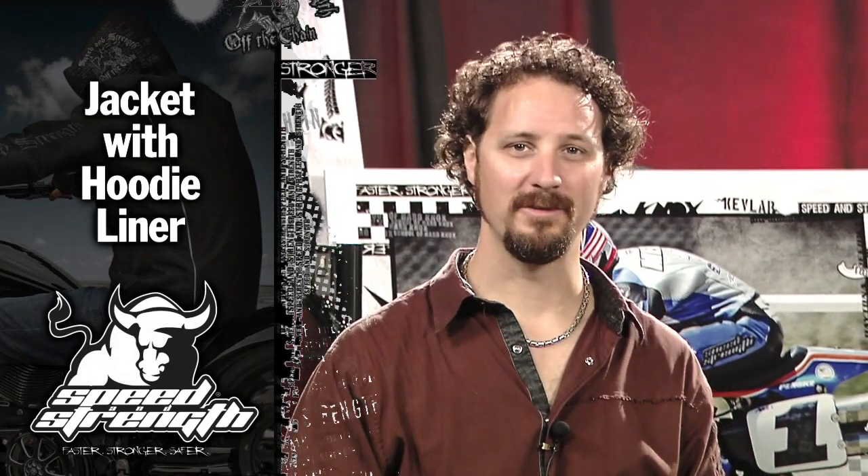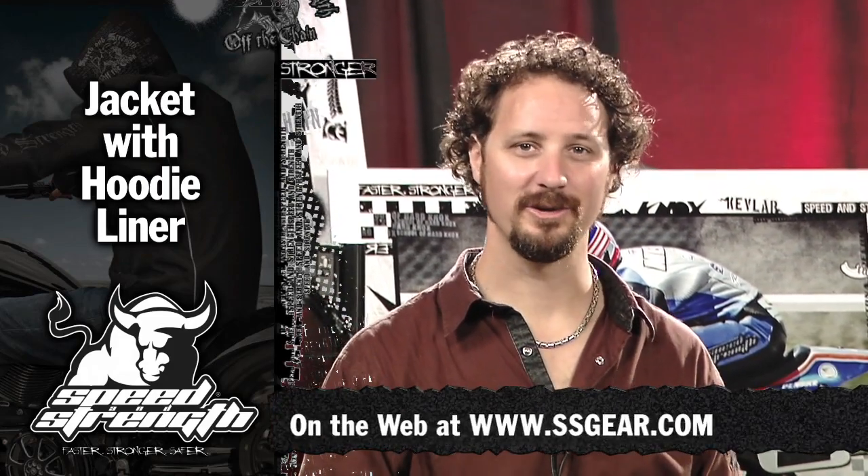Check out all the great new 2011 Speed and Strength products at ssgear.com. Thank you.